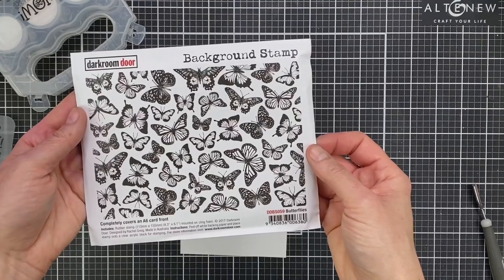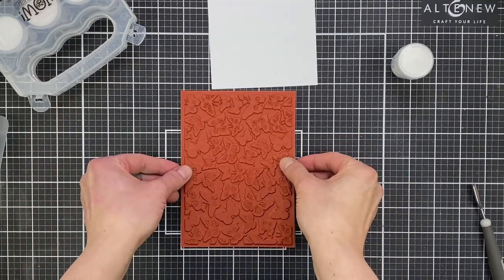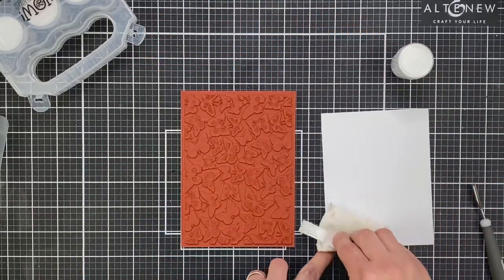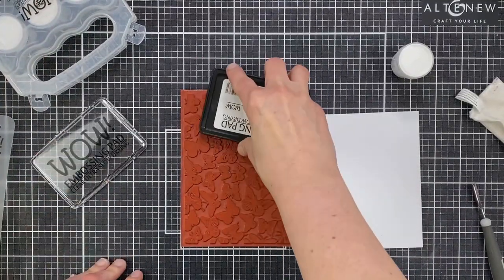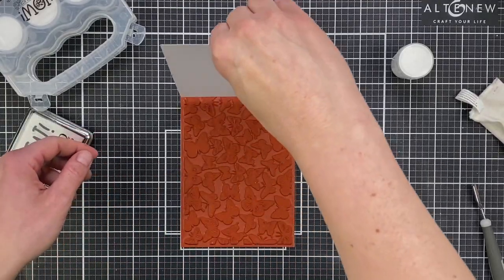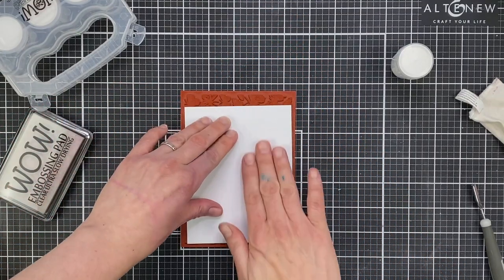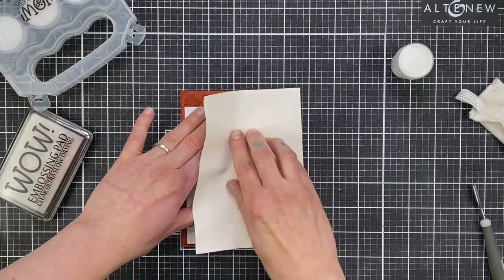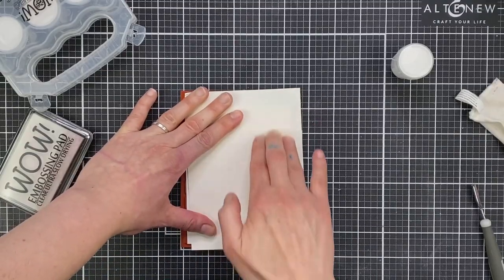I'm using this background stamp from Darkroom Door called Butterflies Background. It's a nature theme over at WOW this month, so I'm featuring some butterflies and a little bit later on some flowers. I've got a panel of WOW white cardstock trimmed to four and a quarter by five and a half inches. I've adhered my background stamp — let it cling to my craft mat so that it'll stay still. I'm inking it up with my WOW embossing ink pad and then rubbing the cardstock panel all over the top of it. I've treated my cardstock with a powder bag to remove any static cling.